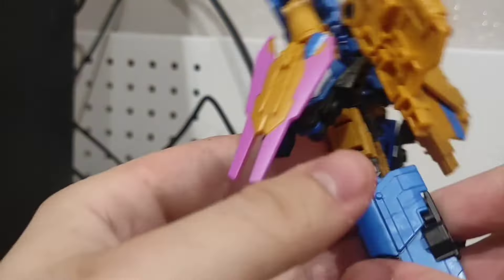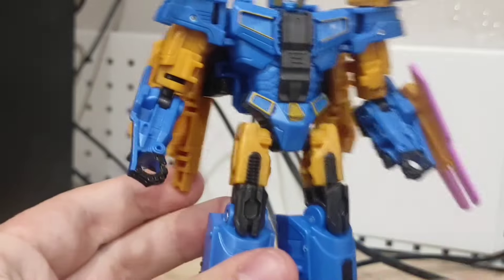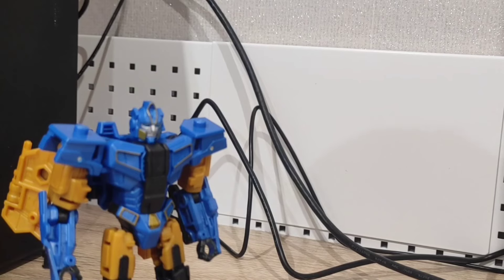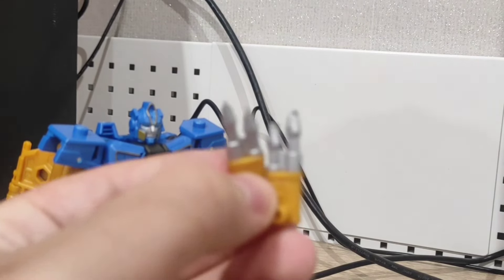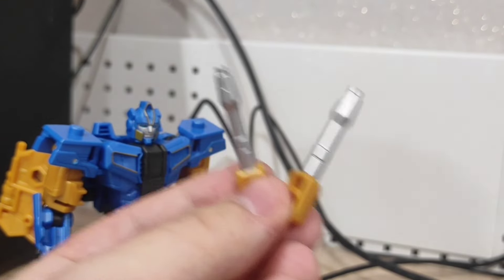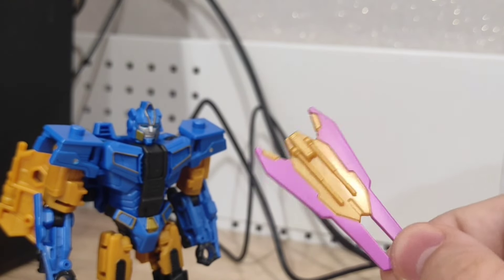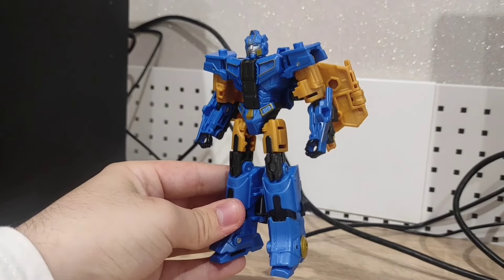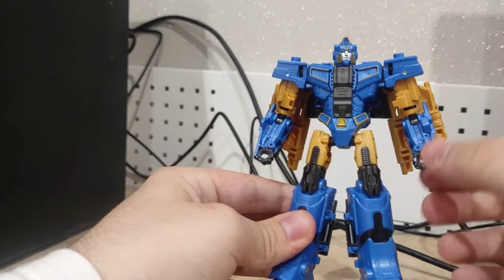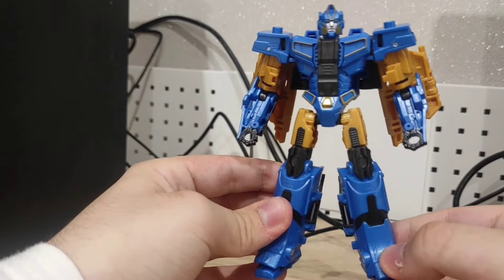He comes with a ton of accessories — two blasters on his wings, shoulder cannons, and an amazing shield which they refer to as a saw. But I think it looks more like a shield, and I think it's a nice reference to animated Sentinel Prime with his blue shield — except here it's pink like energon, so it's a full-on energon shield. Even without the accessories he still looks very cool and very accurate to the brief moments we saw him in the trailer. If they did something this amazing at such a small scale, I don't think they can mess up the Studio Series version — but wait and see.